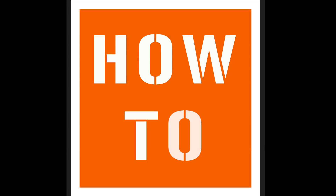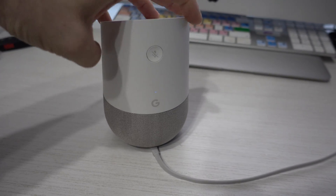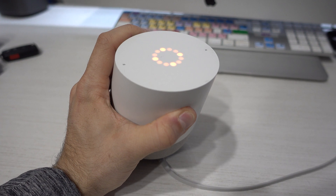How to Factory Reset Google Home. To reset the Google Home to its factory settings and log out your account, you simply have to press and hold the mute button on the back for 15 seconds.